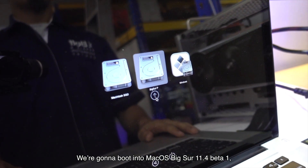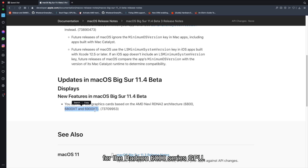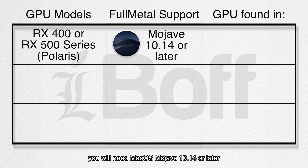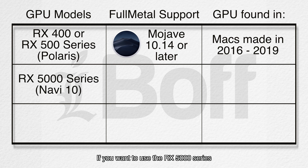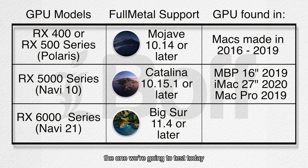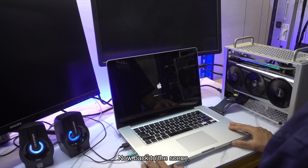We're gonna boot into macOS Big Sur 11.4 Beta 1, the macOS version that officially has support for the Radeon 6000 series GPU. If you want to use the RX 400 or 500 series based on Polaris architecture, you will need macOS Mojave 10.14 or later. If you want to use the RX 5000 series based on Navi 10, you will need at least macOS Catalina 10.15.1. The same applies if you want to use the RX 6000 series based on Navi 21 — the one we're testing today — so you'll need macOS Big Sur 11.4 or later.